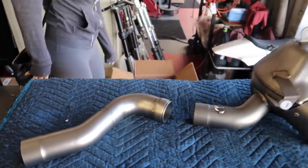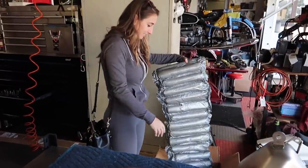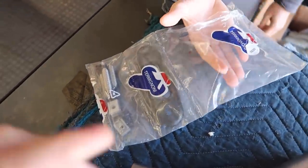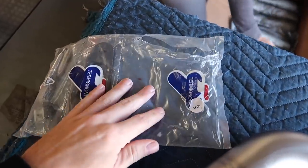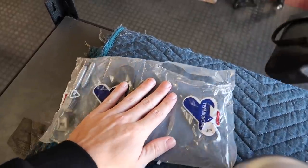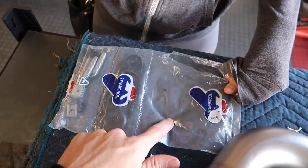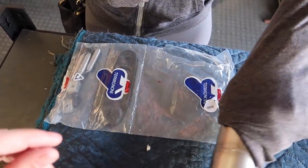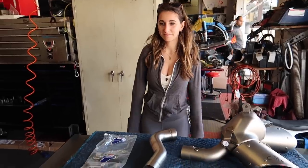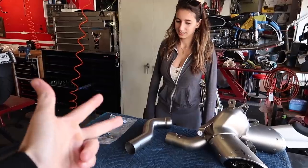It was supposed to come with an upmap key, which was not in the box, so we won't be able to do the upmap today. Manny's going to look into that for us — it wasn't even open, so I think Ducati just forgot to include it. The hardware bag was actually open when we opened it. There's supposed to be a little thumb drive in there, which is what you plug in to change the tuning and load the upmap. We still have a high flow filter coming as well, so between the performance exhaust, the high flow filter, and the racing upmap, I'm hoping we can get 10 to 12 horsepower out of this.